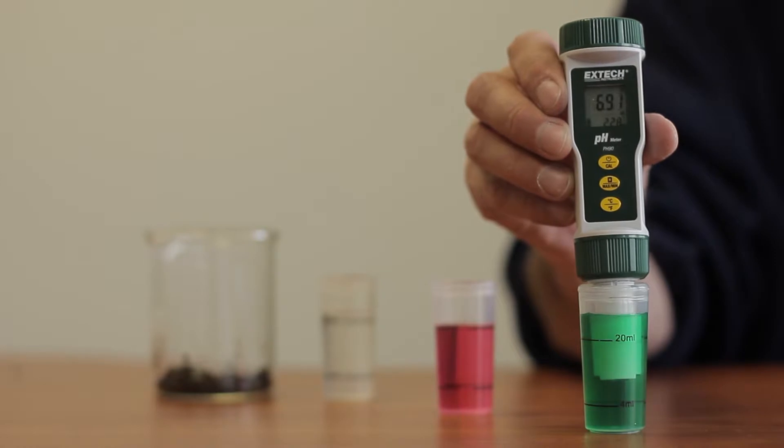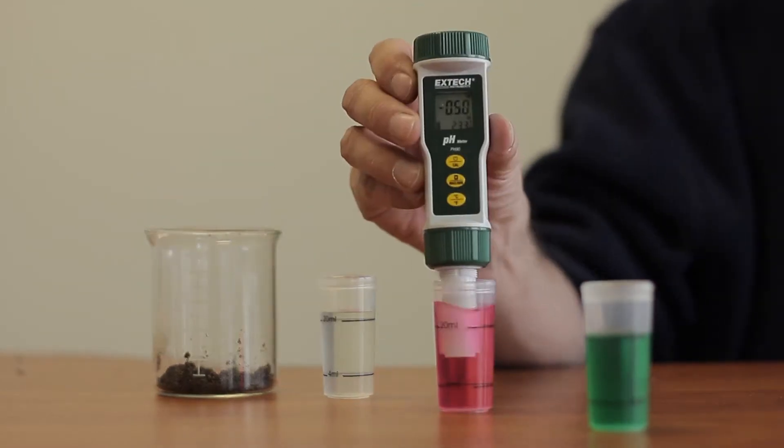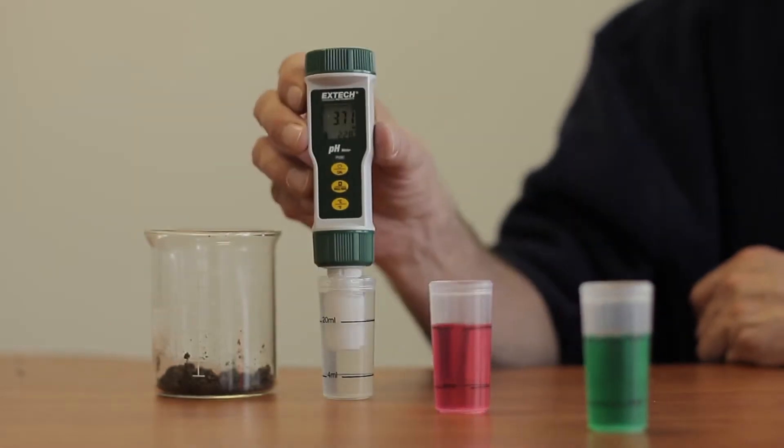Before you begin the soil test, you'll need to calibrate your meter. Here we're calibrating the meter to known pH values. This will establish the meter's range. It is important to calibrate every time you use a pH meter, or it will not provide a reliable measurement.